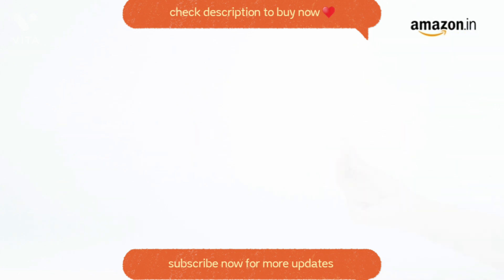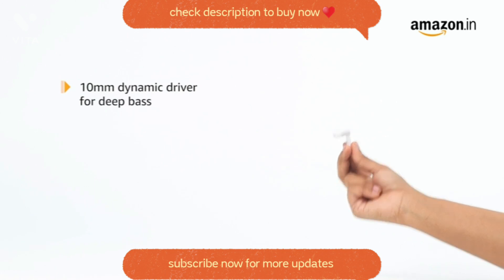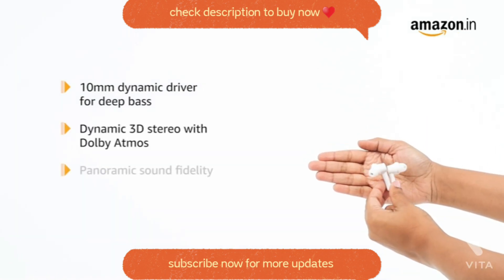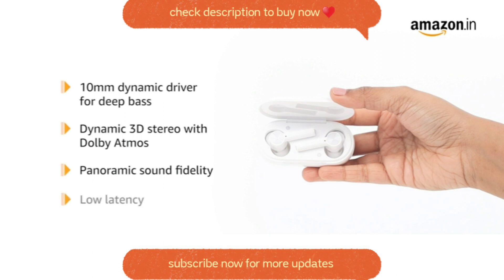They are wireless. Each earbud incorporates an advanced 10 millimeter dynamic driver delivering deep bass definition. They offer dynamic 3D stereo with Dolby Atmos and panoramic sound fidelity using the latest Dirac audio tuner digital technology. It also has ultra low latency for gamers.